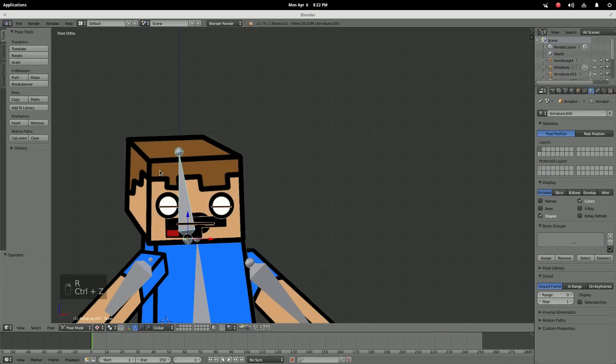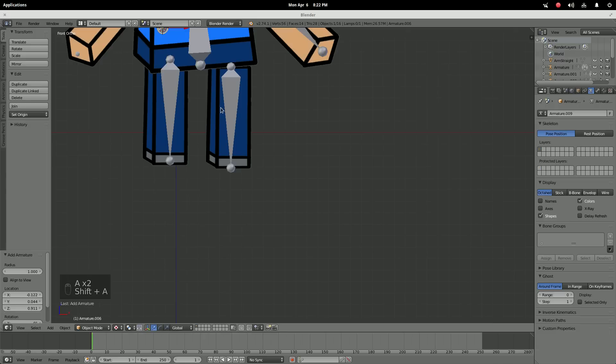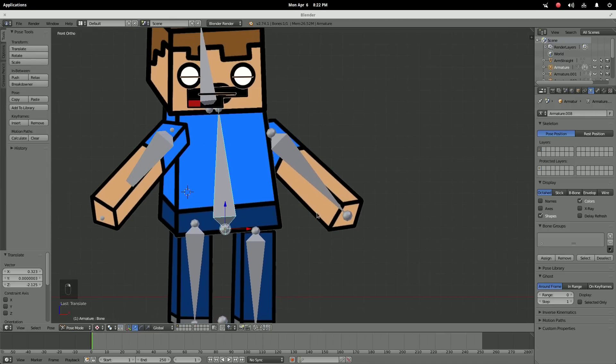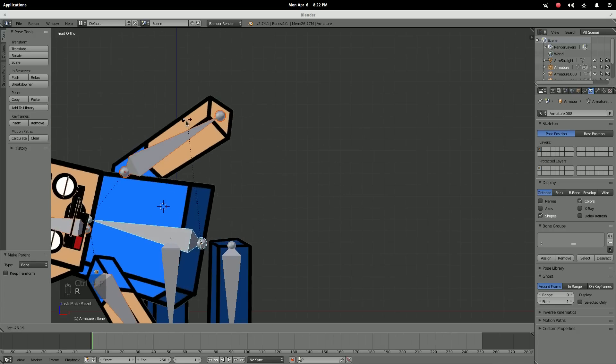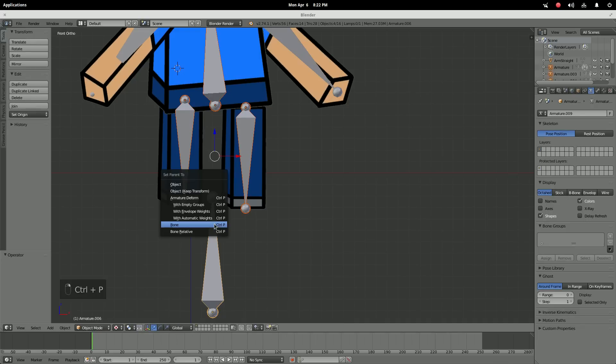Now we're gonna start parenting things. Grab this bone, this bone, this bone, this bone — Ctrl+P to bone. Then take this bone, this bone, this bone, and this bone — to bone as well. Now, why do I have this extra bone? This is your movement bone.